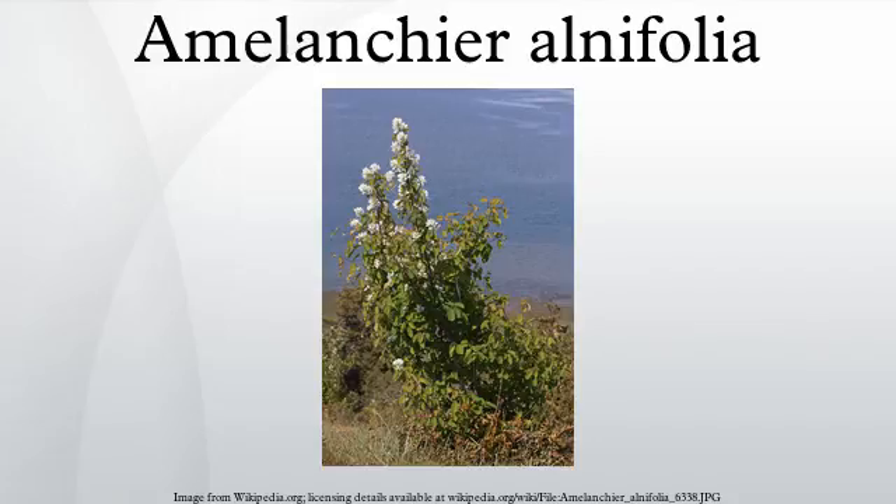Varieties: the three varieties are A. var. alnifolia, found in the northeastern part of the species range; A. var. Pumila (A. Nelson), found in the Rocky Mountains and Sierra Nevada; and A. var. semiintegrifolia (C.L. Hitchc.), found in Pacific coastal regions from Alaska to northwestern California.